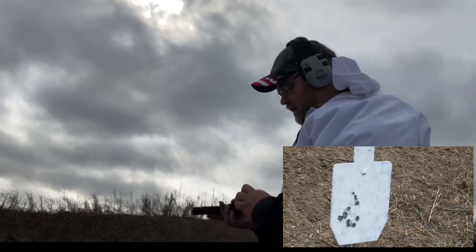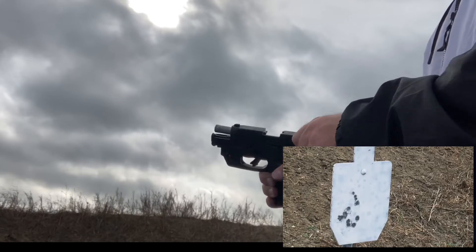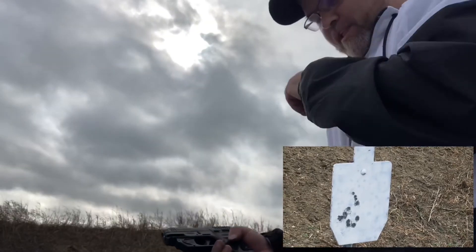I almost hate doing this, but I want to do some of my self-defense rounds. So here — self-defense, then load.